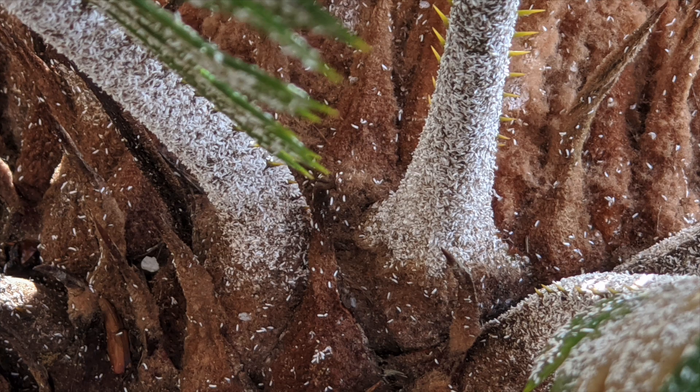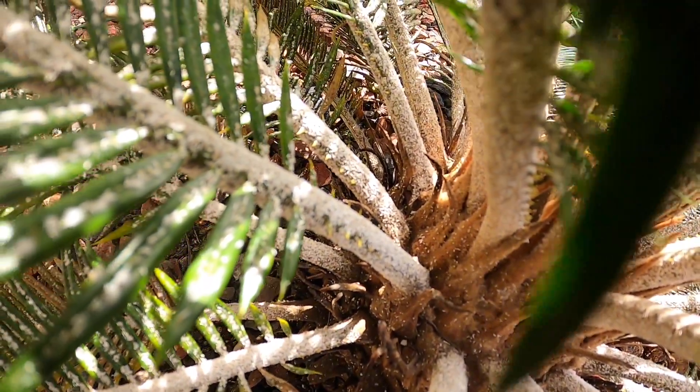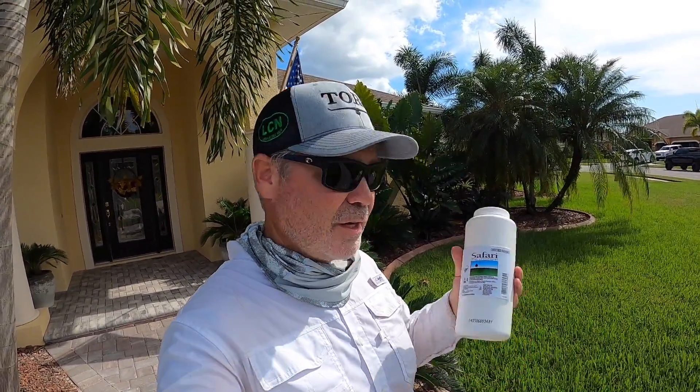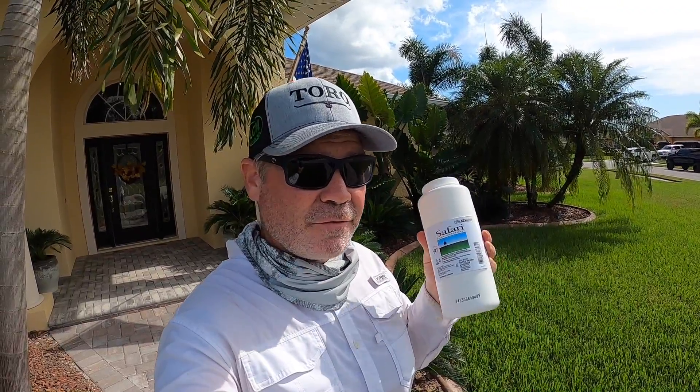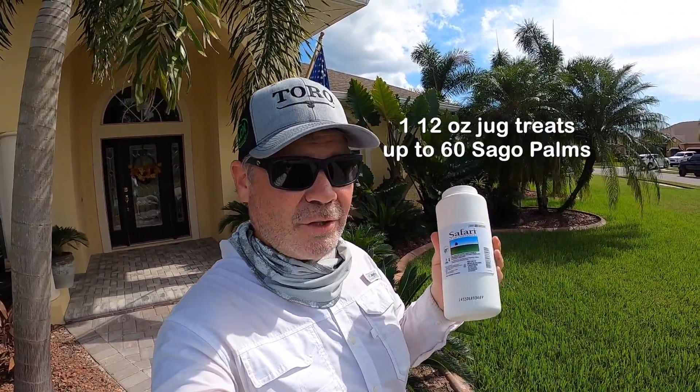Here in South Florida, I usually treat them twice a year — in late spring and again in early fall — using the method I'm going to show you today. The very best way to treat for this type of scale in cycads is this product here, it's called Safari. Now this is a very expensive product; when you see it you're gonna get sticker shocked, but I'm telling you it works.